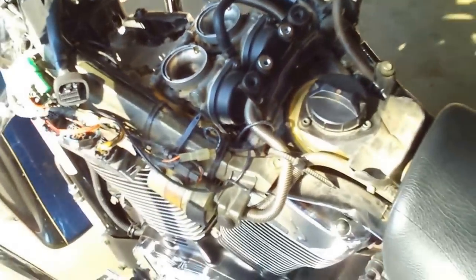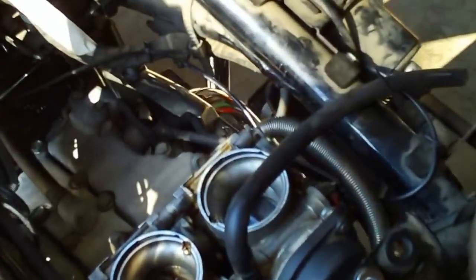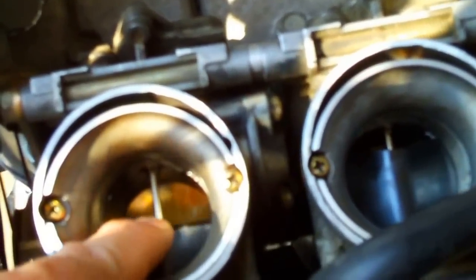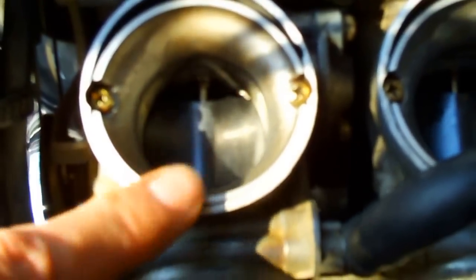I've already posted a video where I removed the carbs and took all the cover plates off to get to the motor and the carburetors on this Suzuki Intruder 1500. Shimming the needles will probably lower the gas mileage some, but it'll give it a lot more power. The vacuum diaphragm is inside these black covers on top of the carburetor — that's what we need to take off so we can pull the needle out, put a shim washer underneath it, and put it back together.